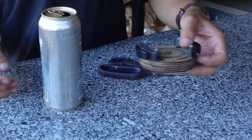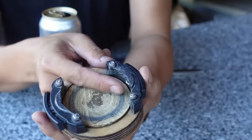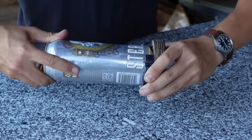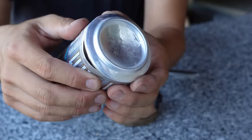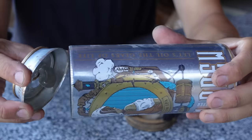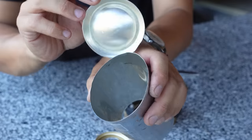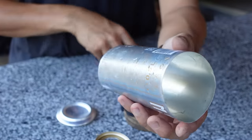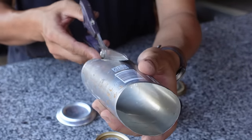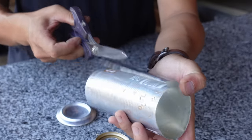After that, take the top and bottom of the can off — for that I made a tool back in Hong Kong that does the job way faster. And now just cut a straight line in the middle of the can, and now you get a piece of sheet metal.